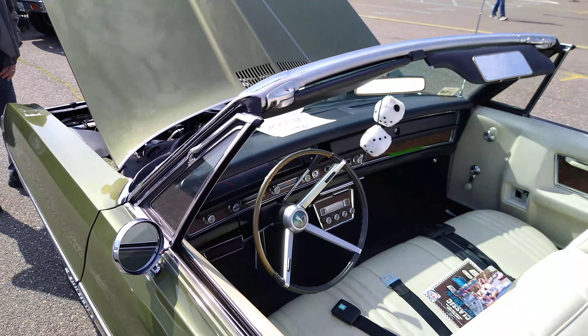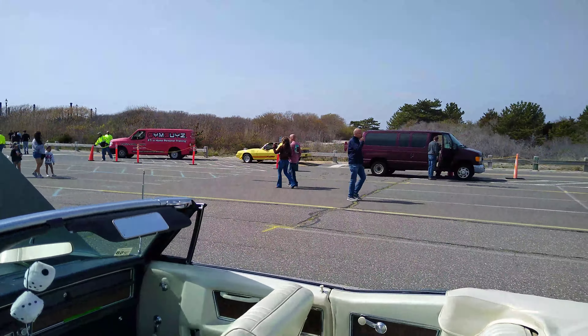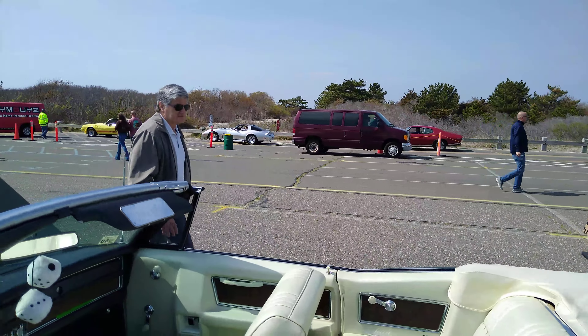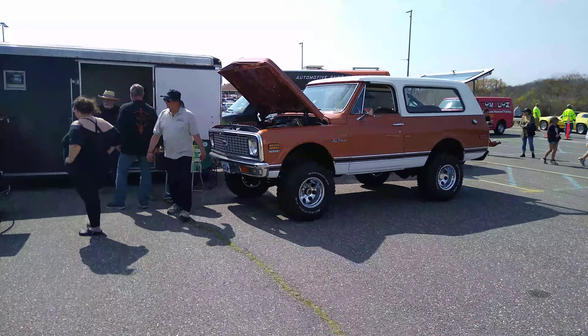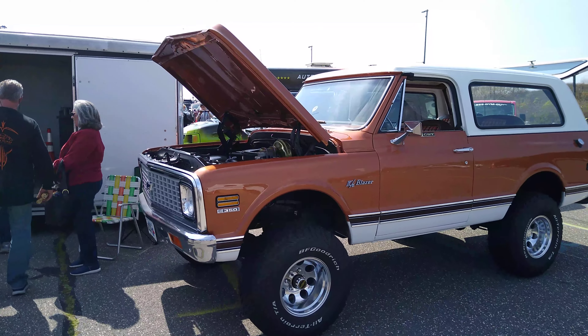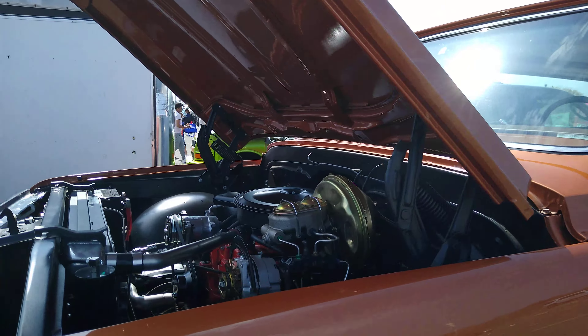Some of the cars are leaving the show because it's getting... I should go and film. We should check this out — where the cars leave the show. It's a Blazer. This is the Chevy.